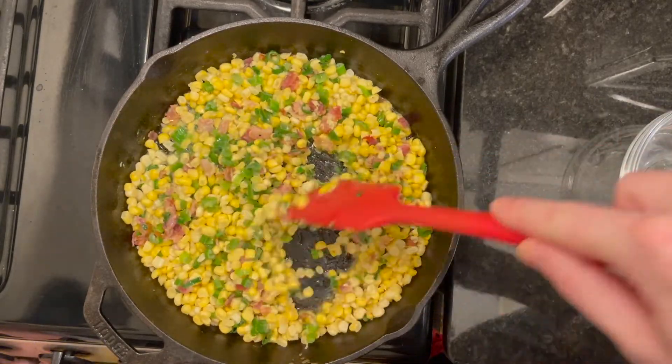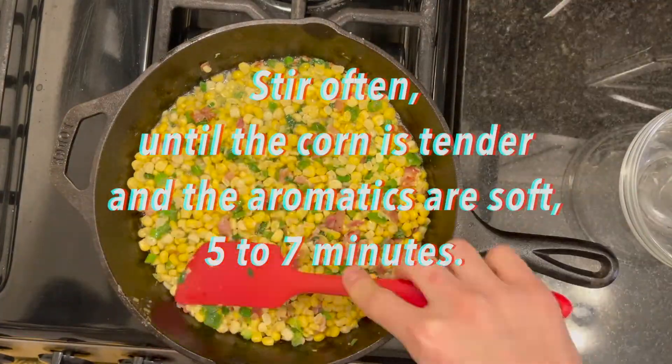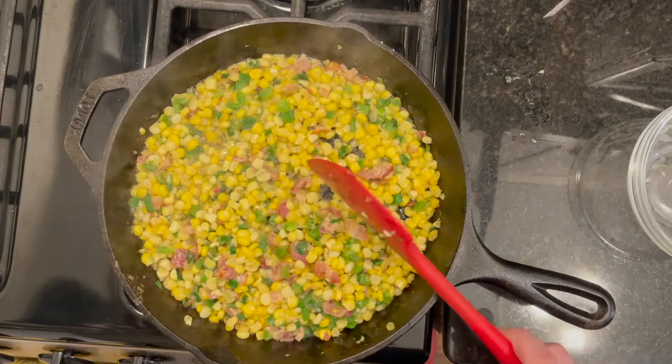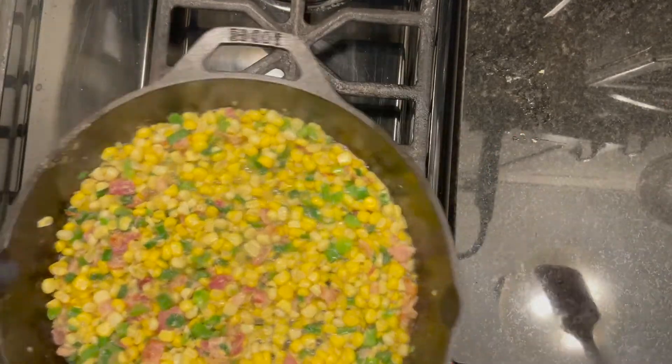Check this out. Now that the bacon is crisp, we're going to go ahead and add the aromatics and the corn. Make sure you get all those good juices. Give it a little stir. I think we're at a good place here, so I'm going to go ahead and kill the heat and move the pan off the stove to cool.